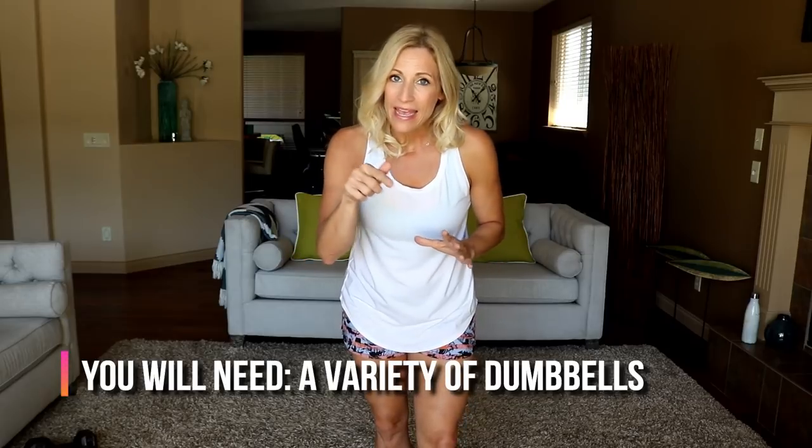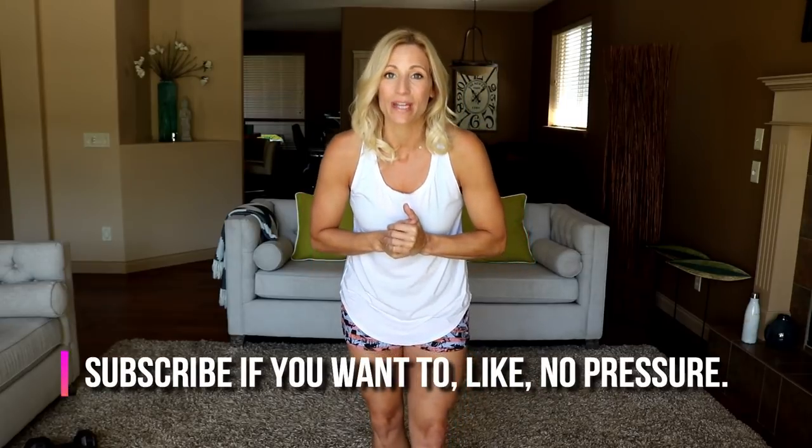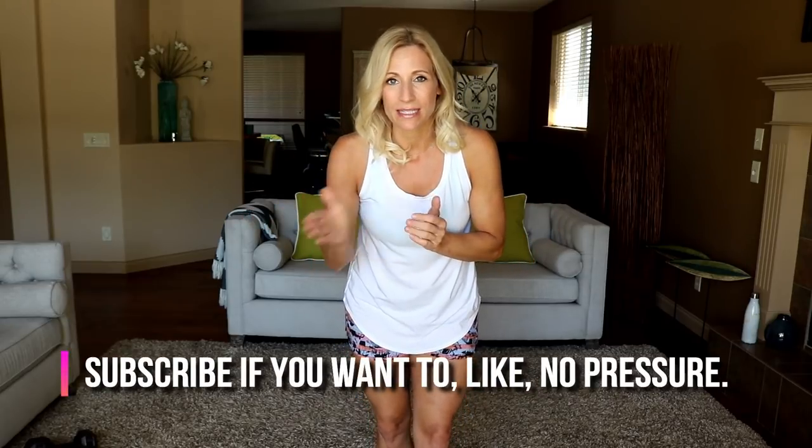Make sure you check out the links down below — we've got all the links to different equipment, plus the full workout is written out so if you need to do this another time, it's there too. While you're down there, go ahead and click subscribe if you're not already. We send out videos every Wednesday and Saturday, and sometimes there are bonus ones too, so don't miss a workout.